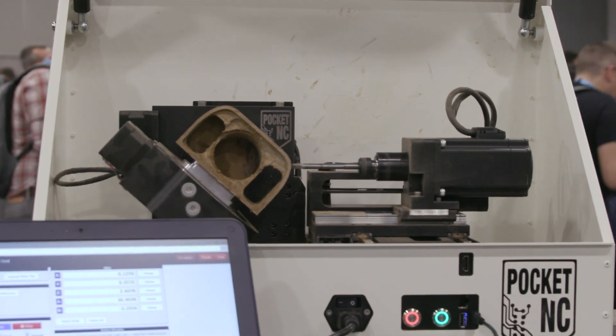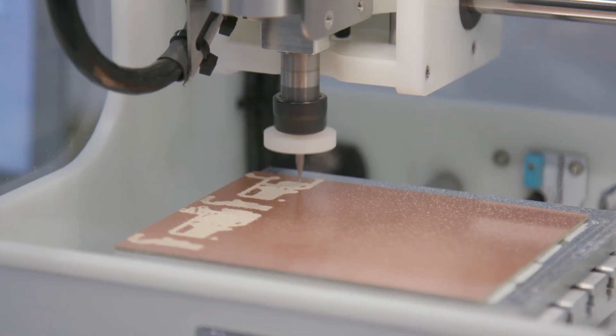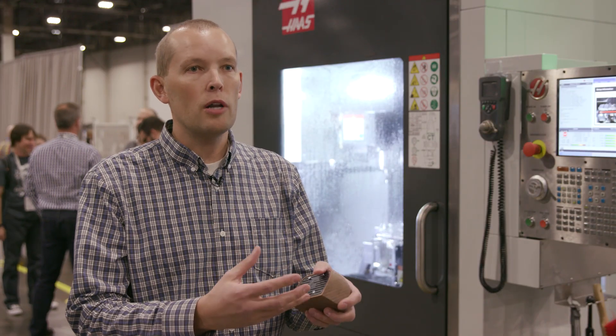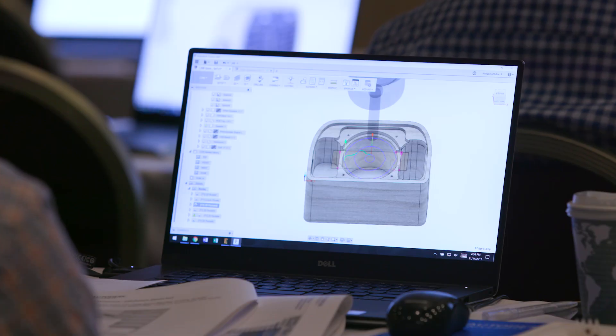This particular speaker was made on our CNC, the Pocket NC machine — it's a five-axis machine. There's a PCB board in here that they designed from scratch, then actually put the components on a board and soldered it, and then from there they designed an enclosure.